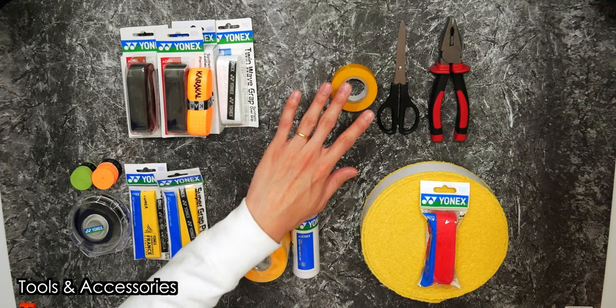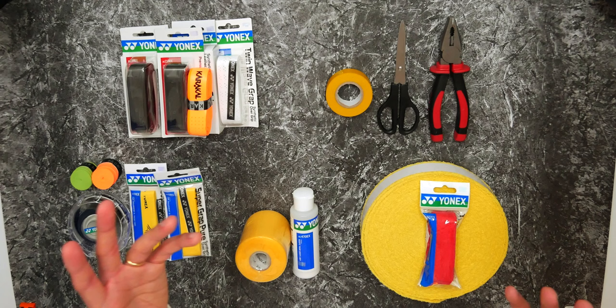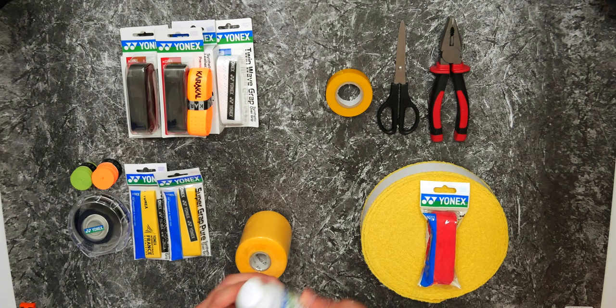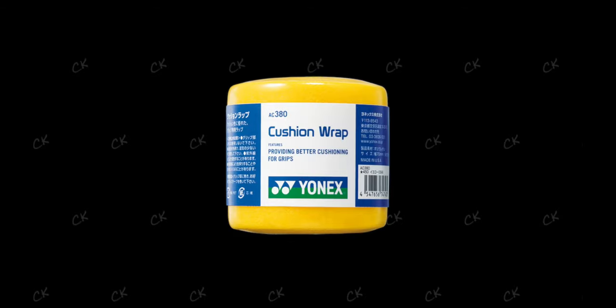Some of the tools and accessories you need include a simple roll of electrical tape, a pair of scissors to cut off any excess tape or grip, and a plier to remove staple pins. We also have additional accessories such as grip powder, which works well with towel grips - those of you who rock climb or boulder will know what grip chalk is. There's also something more special called the cushion wrap: a very thin layer of foam that goes directly on the handle before being layered with PU grips or wraps. It's getting more and more popular.